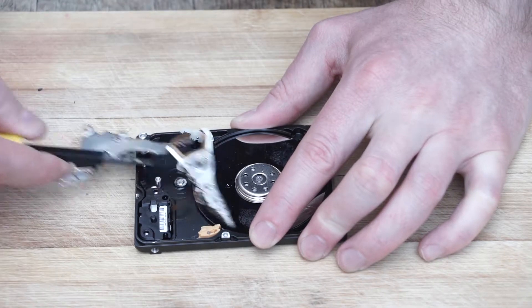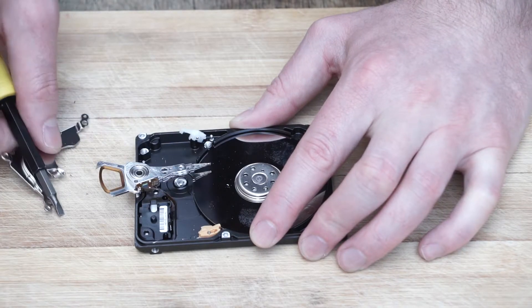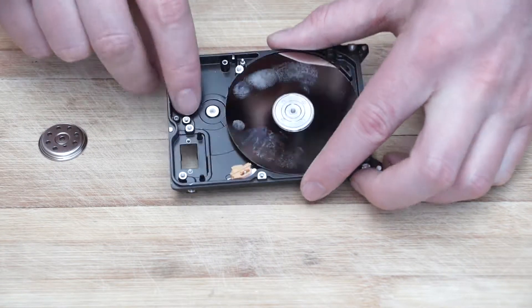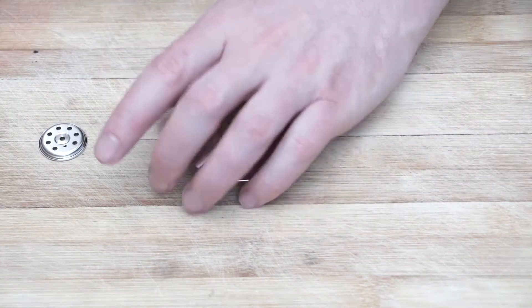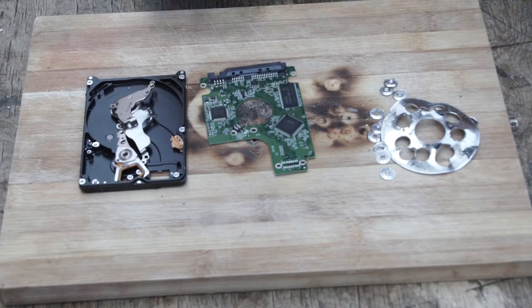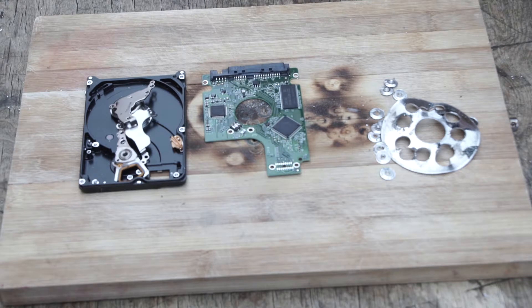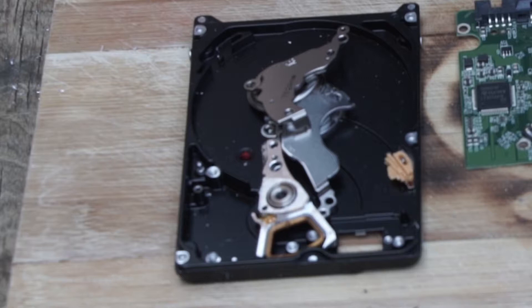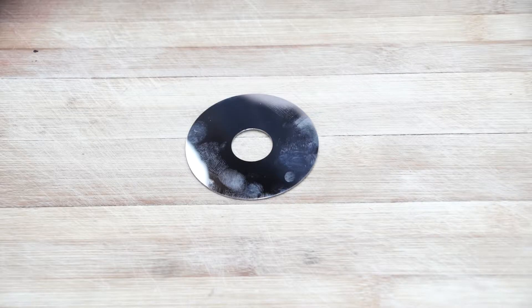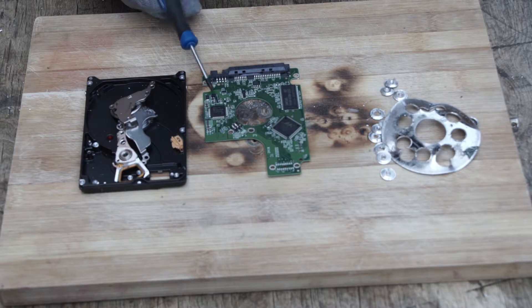In general, you will want to destroy every component that is capable of storing data. This will begin with the platter, but on some drives there may be other components which also store data. So as a general rule, if in doubt, you should destroy every component which looks as if it might be able to store data. Use common sense to identify those components. Solid mechanical components, such as the read-write arm, can be ignored. But you may want to destroy components on the circuit board which are unknown to you. In this tutorial, we are going to destroy the spindle and the circuit board.